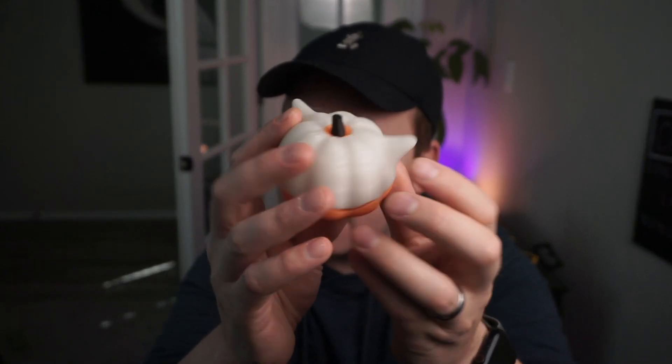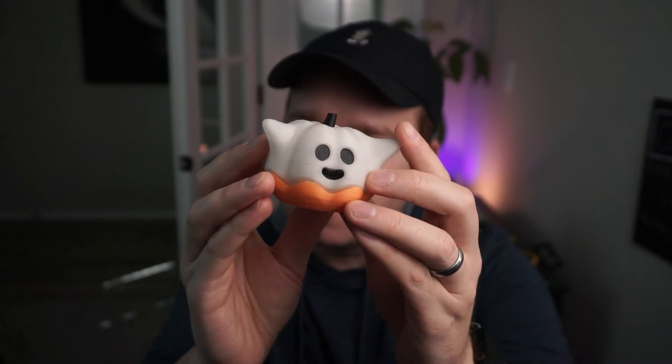This filament is Overture's Easy PLA. It's glow in the dark and it prints really nicely. I loaded it up in the printer and was able to get prints popping out pretty quickly. There's a little bit of stringing here and there, but other than that it printed right off the bat. I've found that the white glow in the dark glows much better than the orange from Overture. The orange has a slight greenish glow to it at night, which is pretty cool.